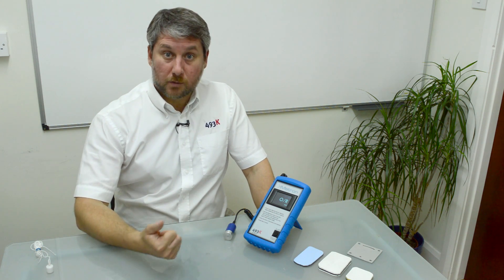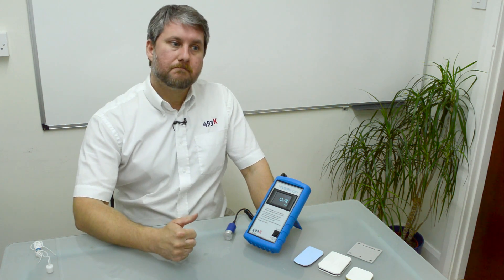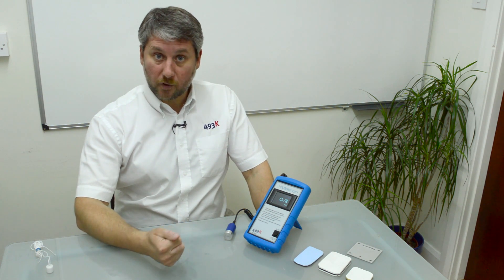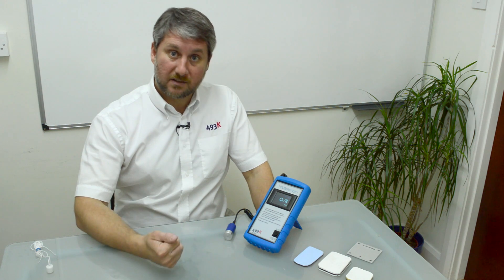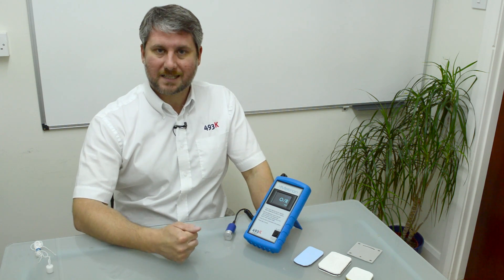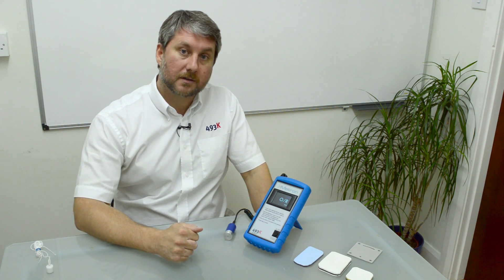The K-Metron will also allow you to measure the thickness of multi-layer parts, so if you've got a foam skin component, as in a three-layer part, it doesn't matter to the K-Metron.